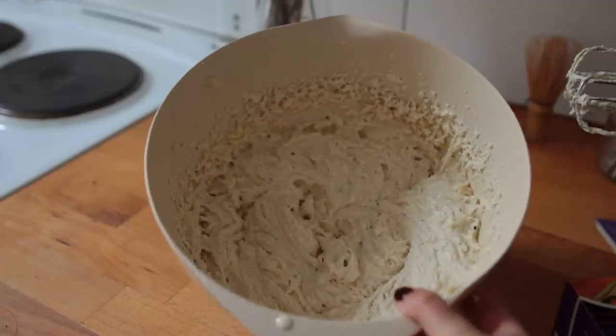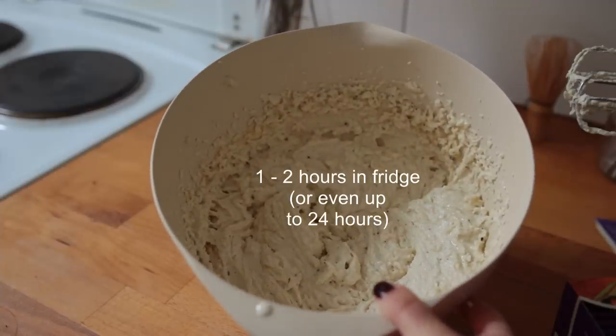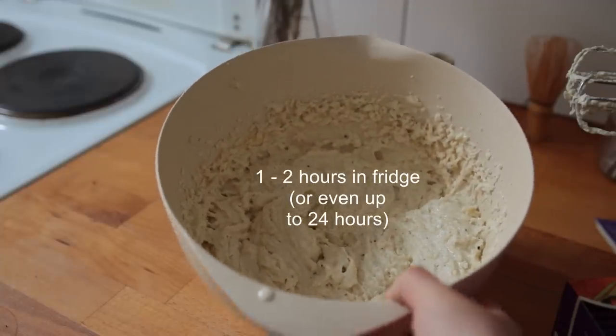Let the soft dough chill in the fridge for one to two hours. You can even let it rest for up to 24 hours.